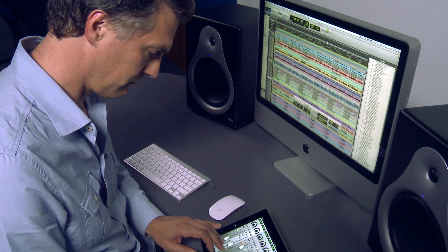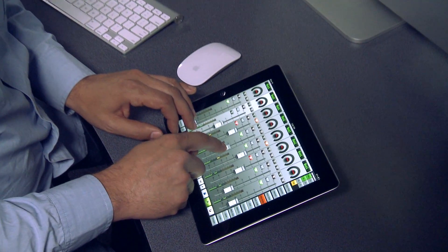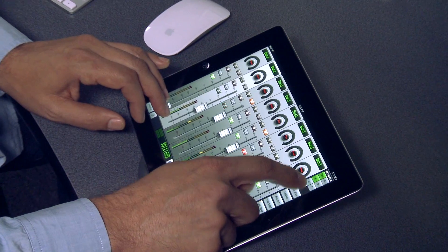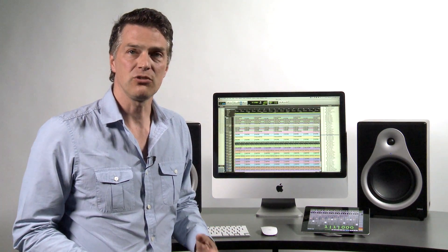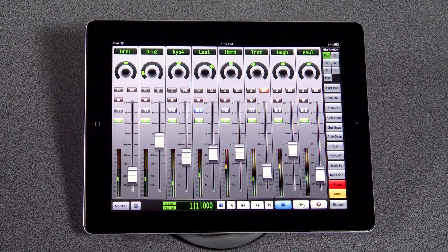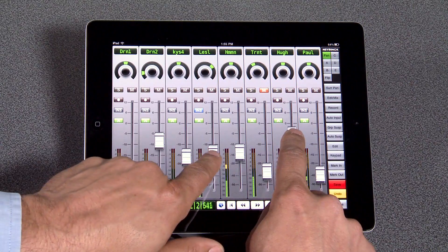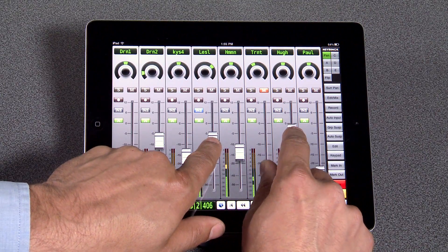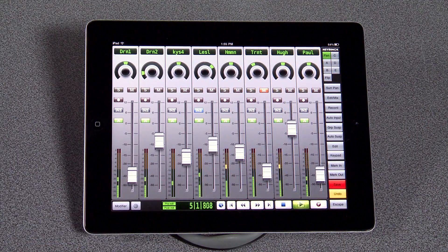For example, from a vocal booth, drum booth, or Foley stage. When you are back at your computer, V-Control can work as a dedicated touchscreen control surface, which frees you from the mouse and keyboard. For example, when mixing and writing fader moves, V-Control gives you a comfortable bank of virtual mixer faders that you control with your fingers, just like on a real mixing console. Since the iPad uses multi-touch, you can even adjust more than one fader at the same time — something you can't do with a mouse.